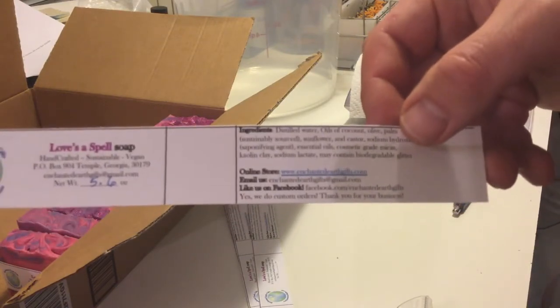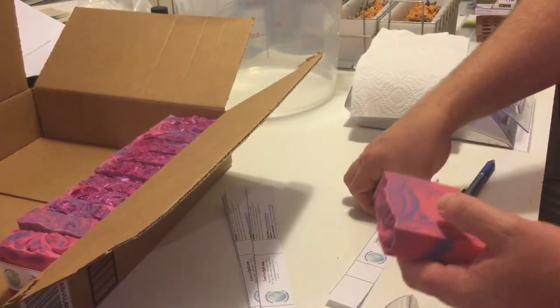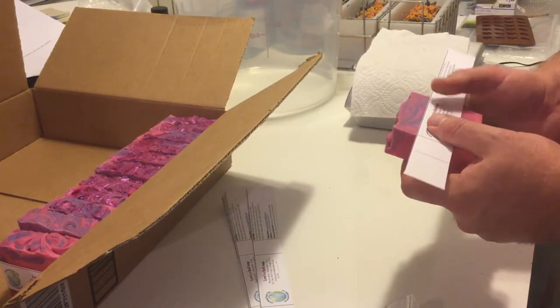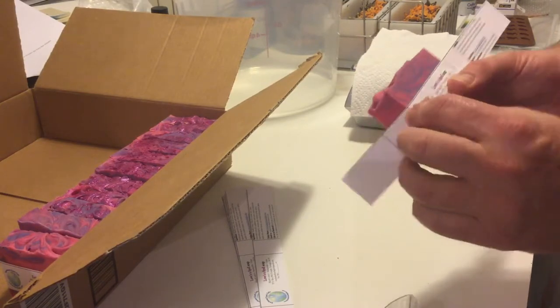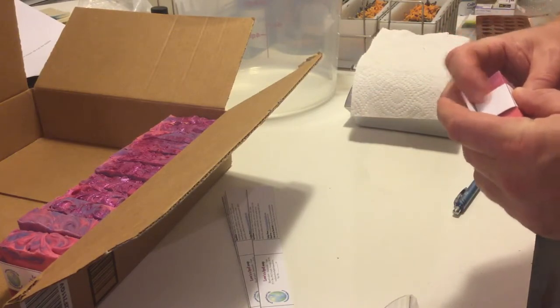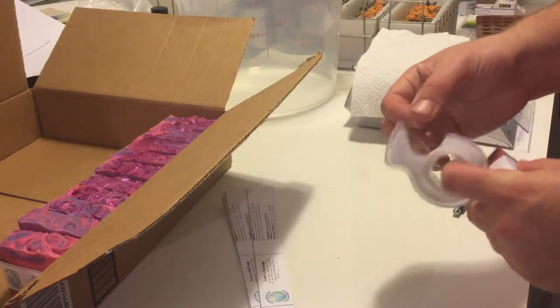All my ingredients, online store link, email, and all that stuff are on the label. So I weigh it. I always err on the side of the customer — so if it's, for instance, 5.65, I'll just put down 5.6. I'll round down instead of rounding up, even though you're supposed to round up on the fives. I always want to be in favor of the customer.